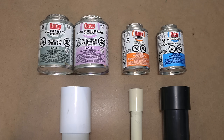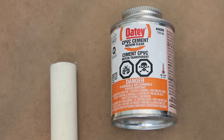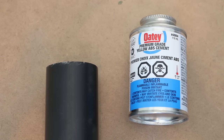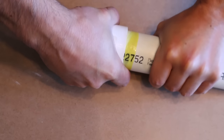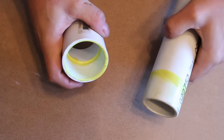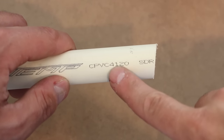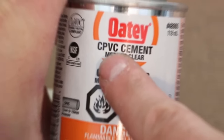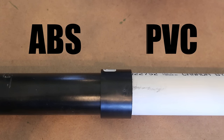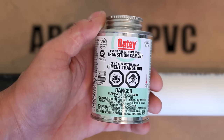Number twenty-nine, not using the correct glue or solvent for a specific pipe. All glues and solvents are made differently for different types of pipes. If you were to use ABS glue for a PVC pipe, it would glue them together but would eventually fail due to an incorrect weld. So whenever choosing a solvent or glue, choose the correct one for your application by reading the label carefully. If you're transitioning from two dissimilar pipes, you'll need the correct transition glue or the same thing will happen.